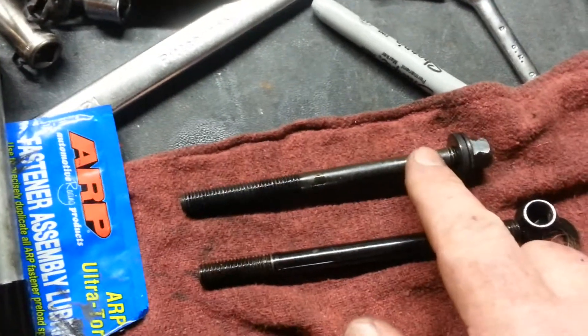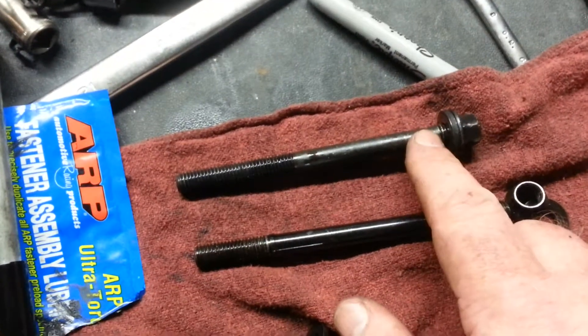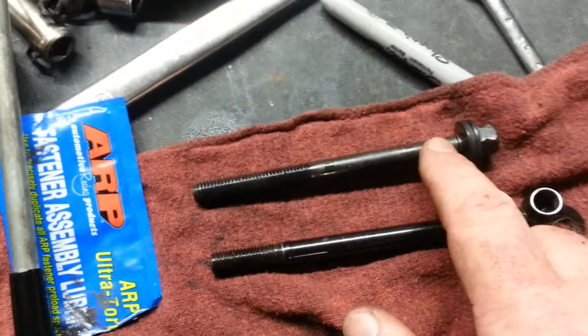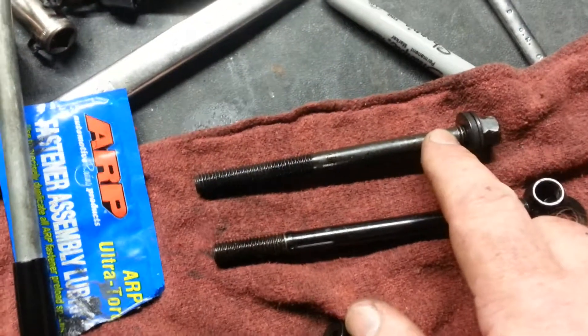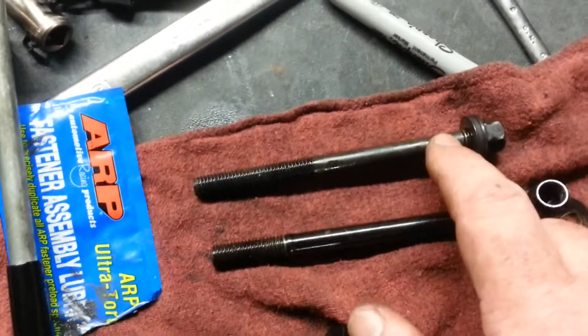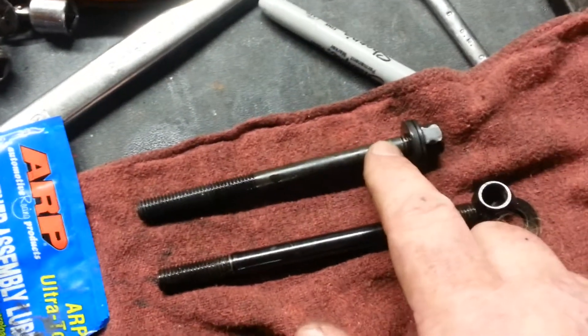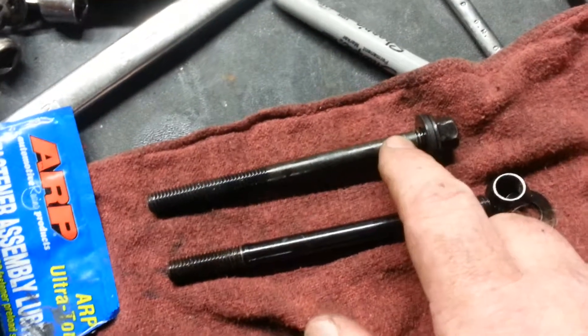These are metal. Most of the times when you have torque-to-yield bolts, they're aluminum. So I have used these head bolts over and over again, believe it or not, for two or three builds in a row, and I never had head gasket failures as a result. So I don't know if at some point they started to make them out of aluminum.